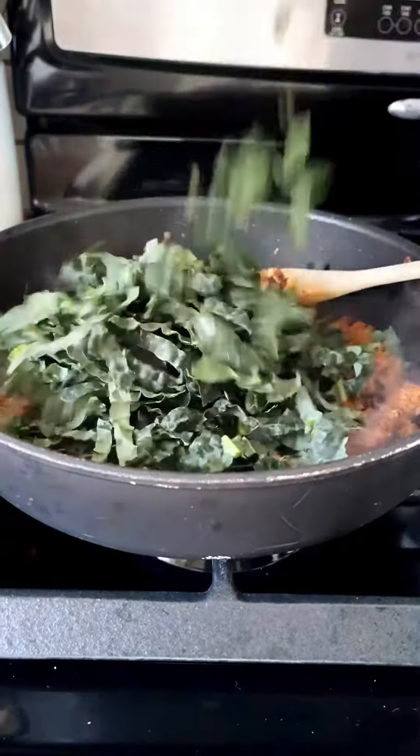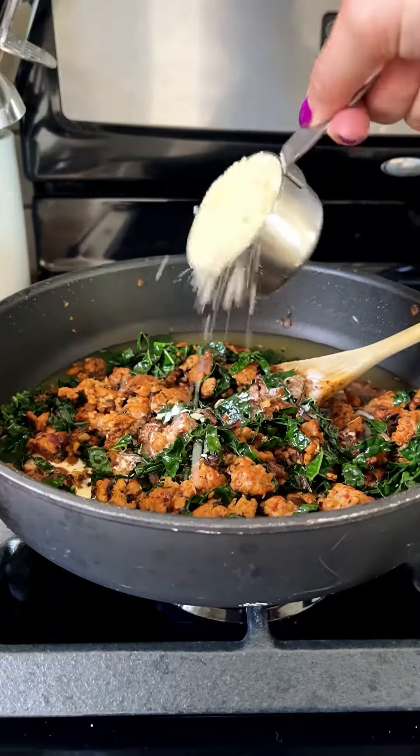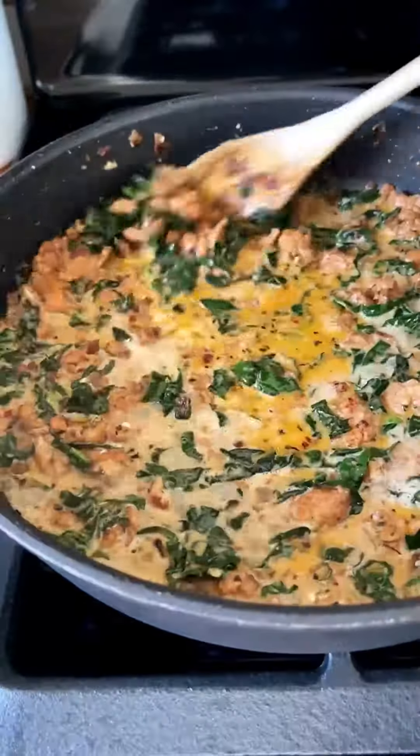We'll add in some shredded kale. As soon as the kale is vibrant green just like this, you can begin building that creamy pan sauce with chicken stock, heavy cream, and a little grated Parmesan.